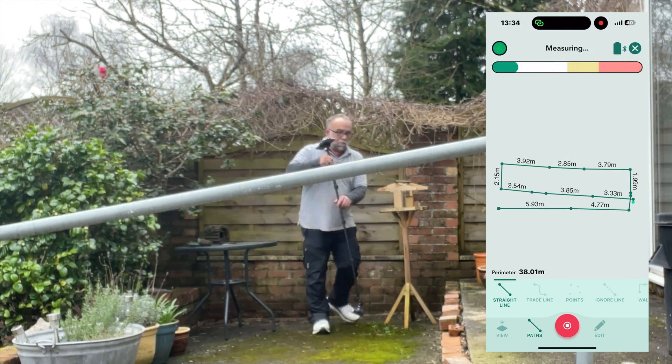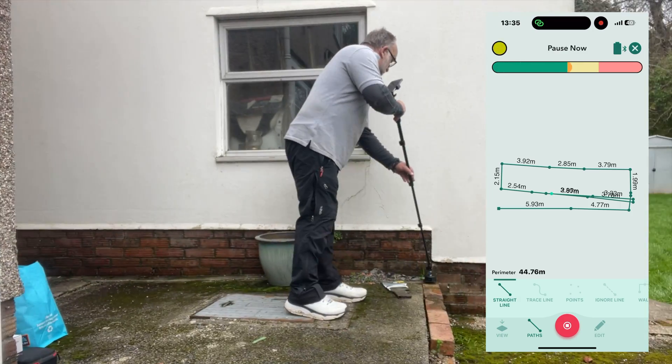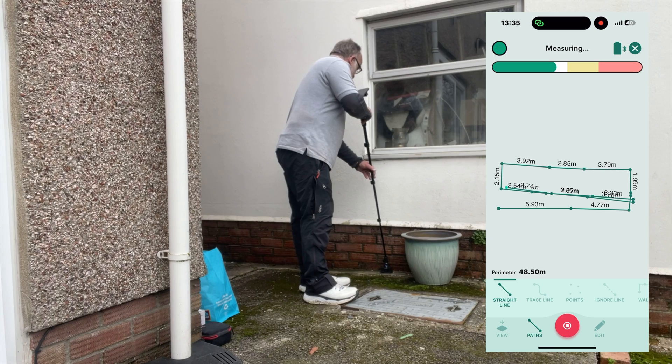It did get a bit messy — I did put the Mosier in the wrong spots — but it actually figured it out for me in the end and squared it all up nicely.